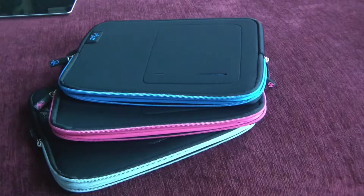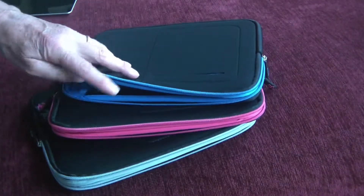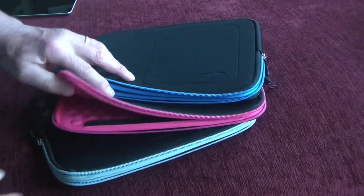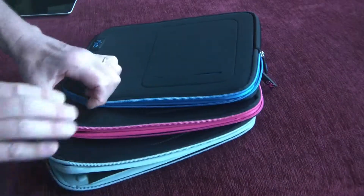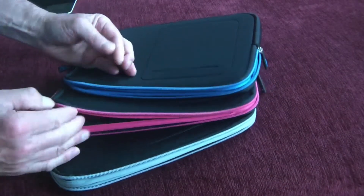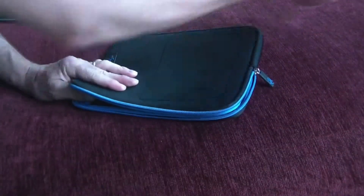Hi, this is Michael and this is a review of the Accessorize Your Life Neoprene Covers for 9 and 10 inch tablets. The covers come in three different colors: gray, hot pink, and blue. I will show you the blue cover here.